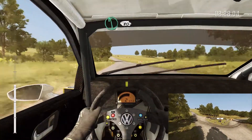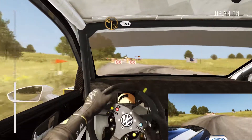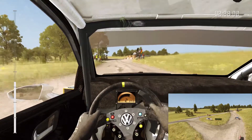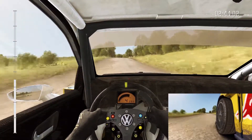Turn square right. Turn square left. 80, past junctions. Left 4 long. 80, double caution, crest. Turn left 6, don't cut. Ditch outside.